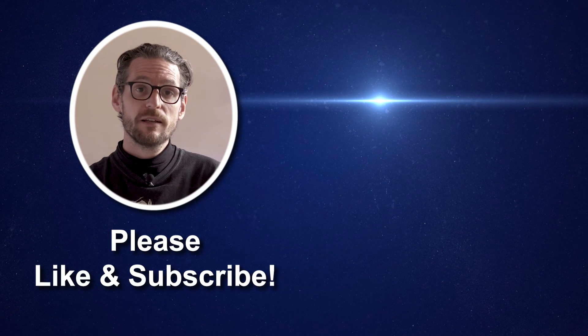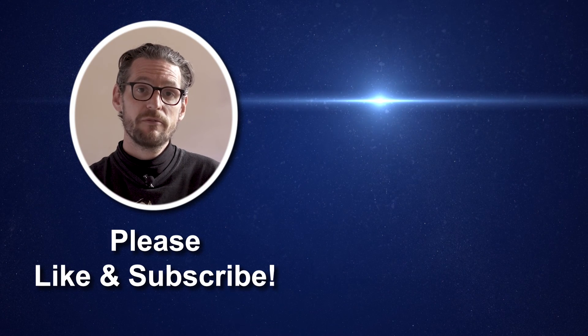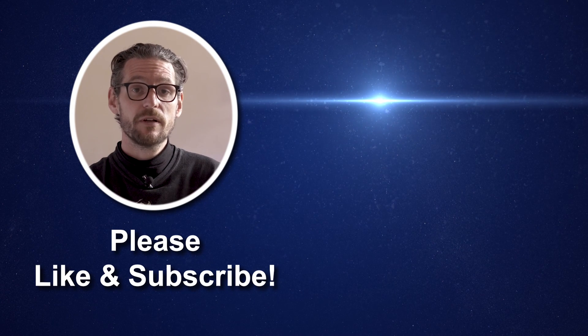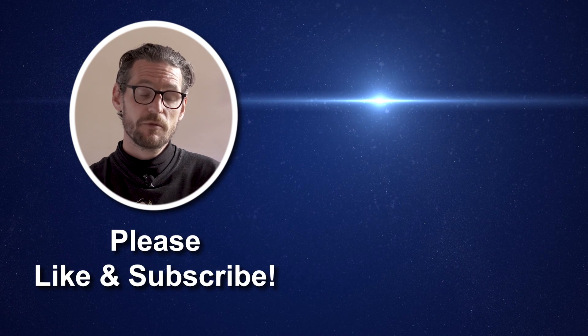Thanks for watching — I hope you enjoyed that little video. If you did, please like it and leave a comment. Please subscribe as well, we really appreciate that, and stay tuned for more videos coming soon.